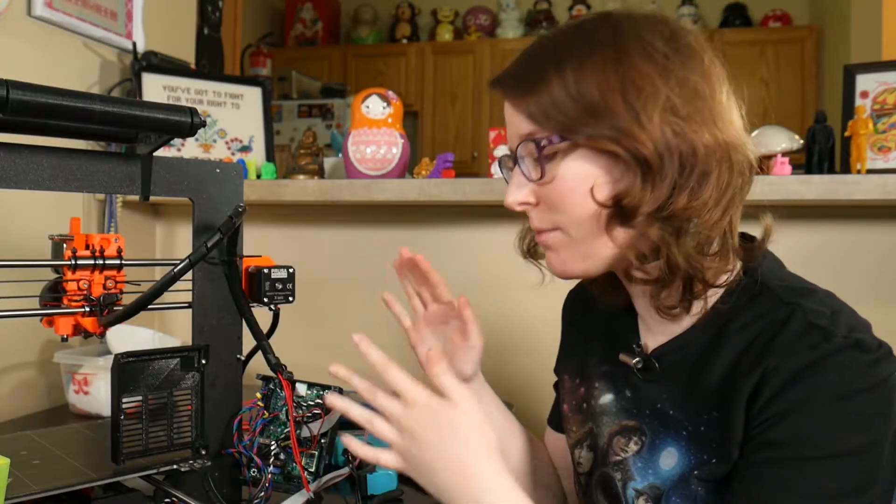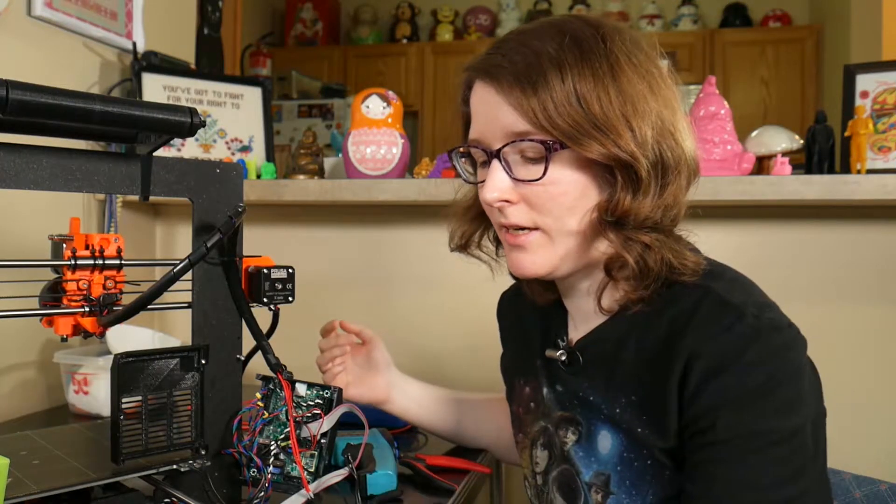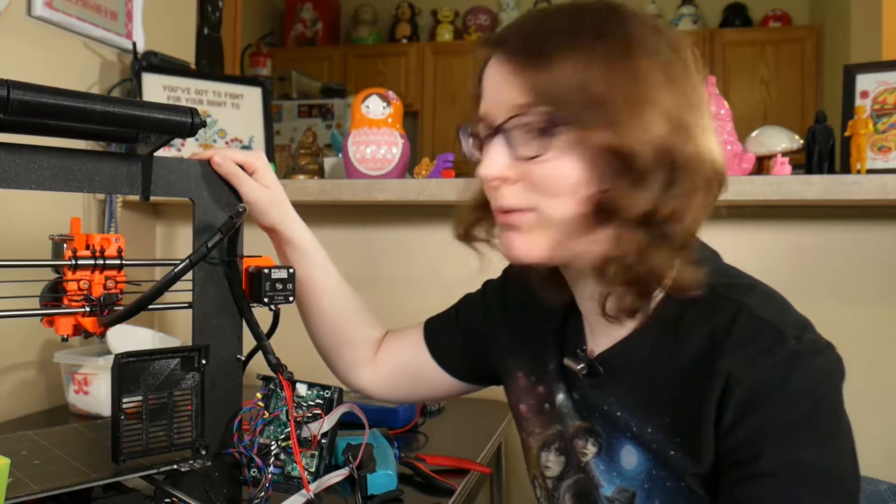So clearly something happened. Hey, what's up? I'm Liz, this is What to Say DIY, and today we've got a problem.